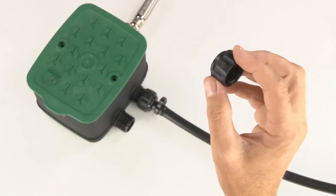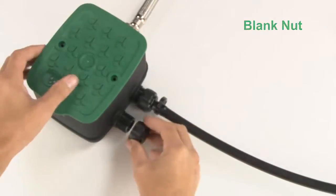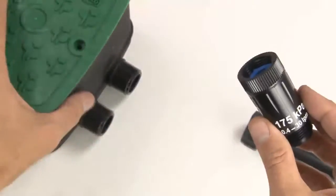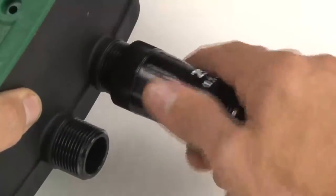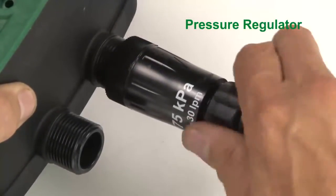If you're not using all of your outlets immediately, you can use an Antelco blank nut to cover up and protect the outlets until you need them. If you're installing your EasyValve 4 above ground or in mulch, you can also consider using pressure regulators on the outlets to get the best performance out of your system.